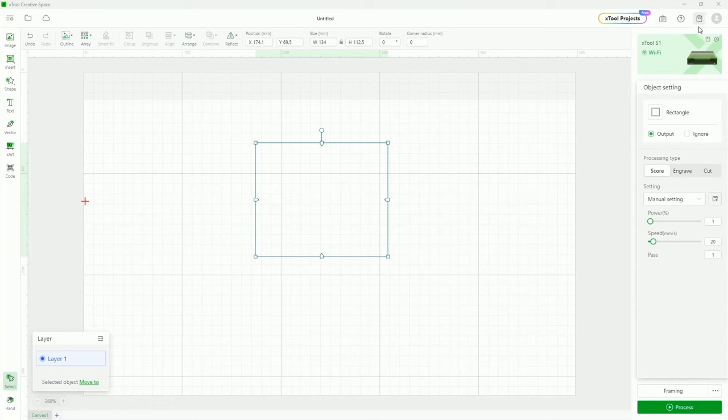Now going across the top menu: we have undo and redo. I can copy and paste just like in another program with Ctrl+C, Ctrl+V. If I select an object and click on outline, you can see it creates an outline around the selected object. This works with vector images and also with raster images. You can move the value — if you go negative, it goes inside of an object; if you go positive, it goes to the outside of the object.